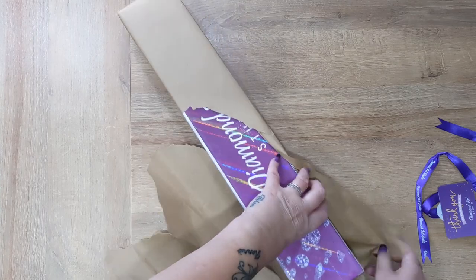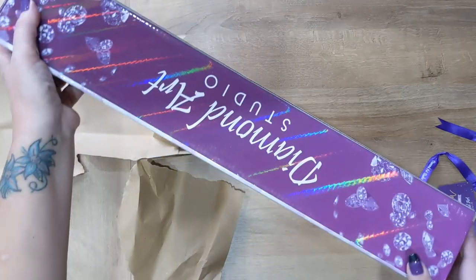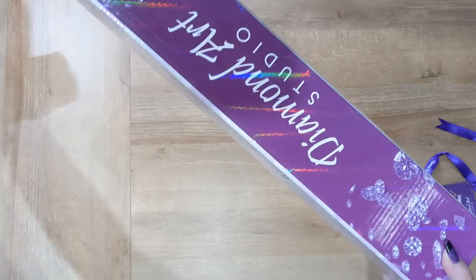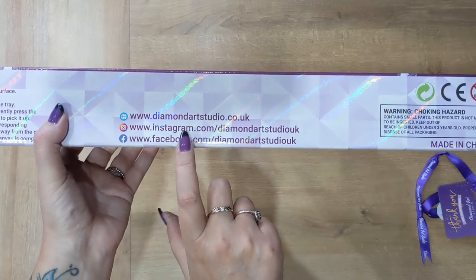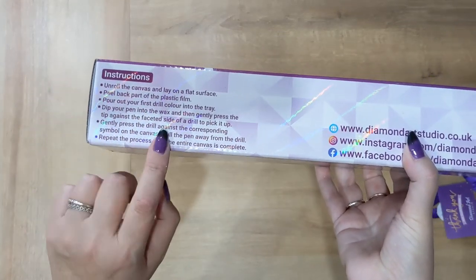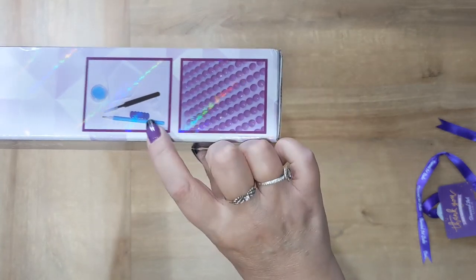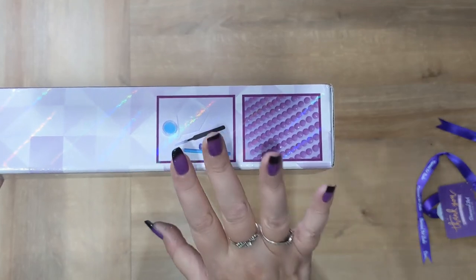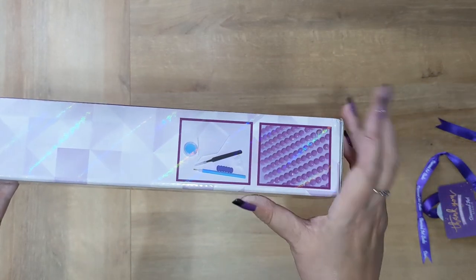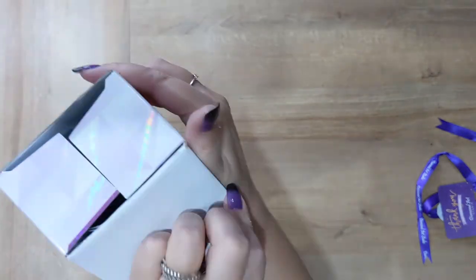I'm going to try and avoid looking at the ends of the box because that will tell me what kit it is. Basically the image will be on one of these ends, so if you're storing them in a cupboard you can see exactly what kit it is. On this end of the box there are all their social media details — website, Instagram, Facebook — and also basic instructions about how to diamond paint and an image of their toolkit. With Diamond Art Studio you can opt to have the toolkit, no toolkit, or wax only.